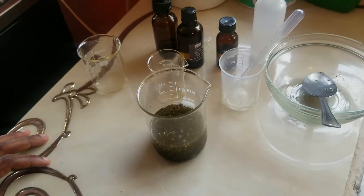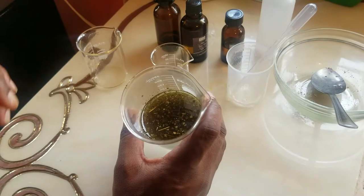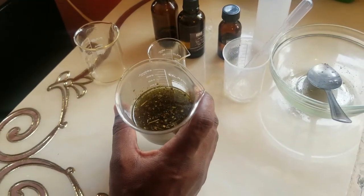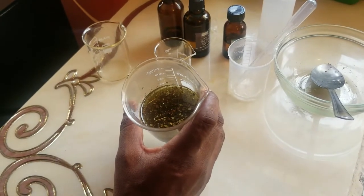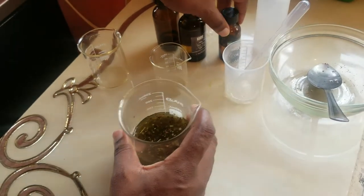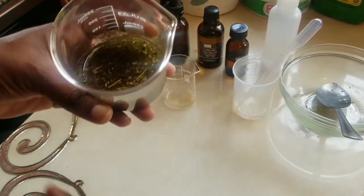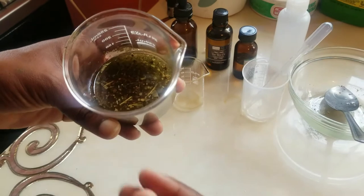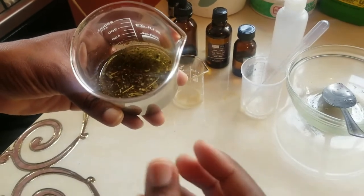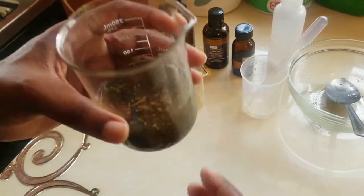Using dry herbs also prevents moisture from getting into the oil, as opposed to using fresh herbs. Another thing you want to do is increase the surface area of your herbs — this means you don't want to put whole leaves into the oil because it takes longer for the goodness to be infused. The finer the herb, the better it will be infused into the oil.